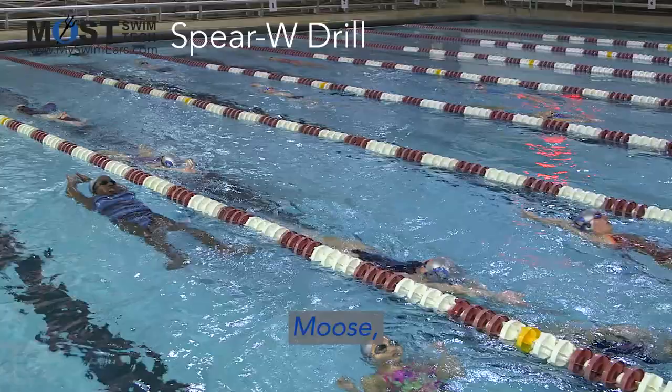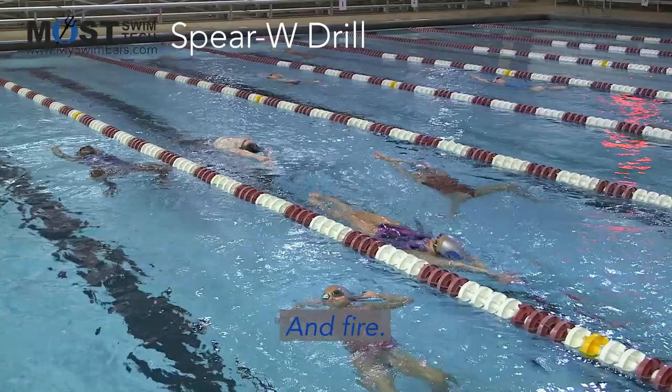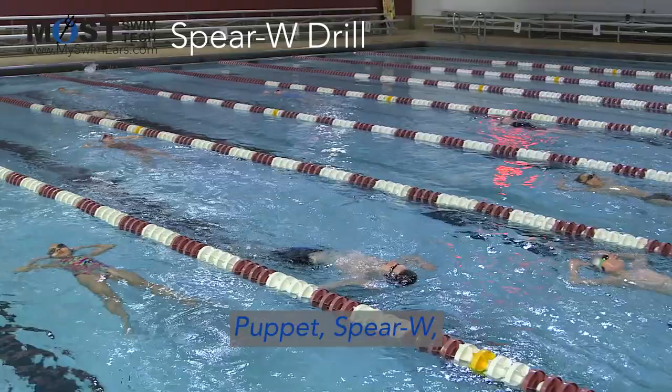Let's try it again — we're going to go extra pause this time. Moose. Puppet Spear W. Hold. And fire. Moose. Puppet Spear W. Fire.